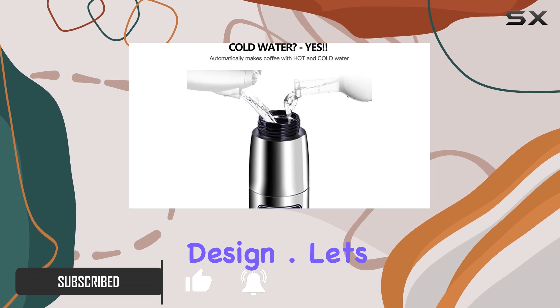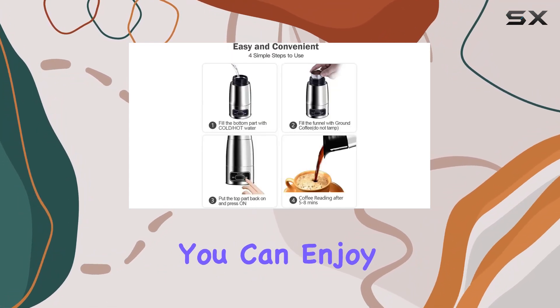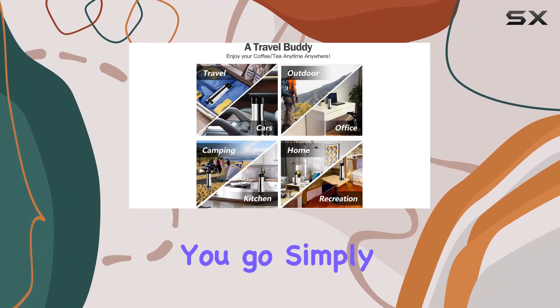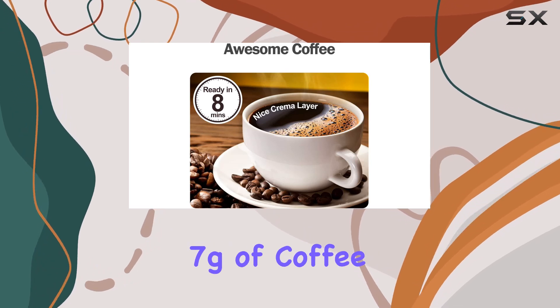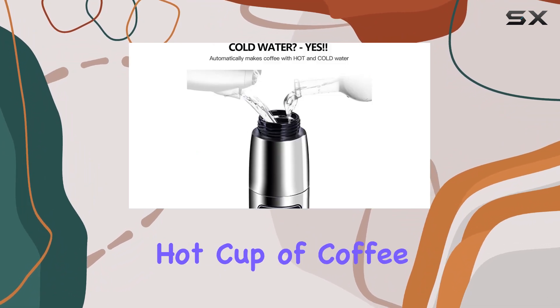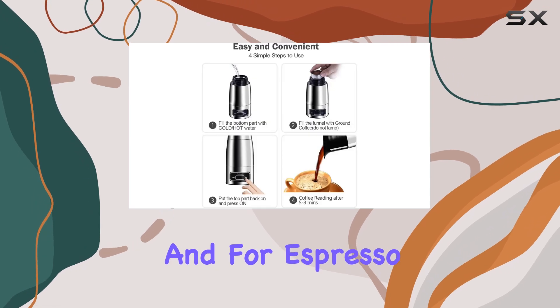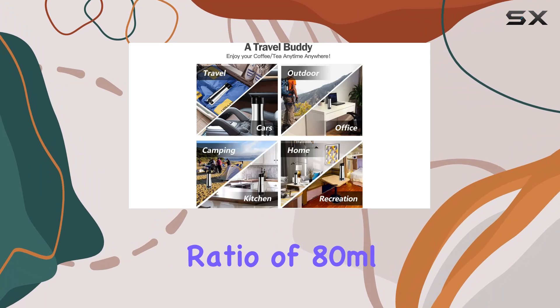Let's talk about convenience. With just the click of a button, you can enjoy rich, authentic coffee anywhere you go. Simply fill the pot with 150 milliliters of water, add 7 grams of coffee powder, and switch on the button. In just 5 to 8 minutes, you'll have a piping hot cup of coffee ready to go.